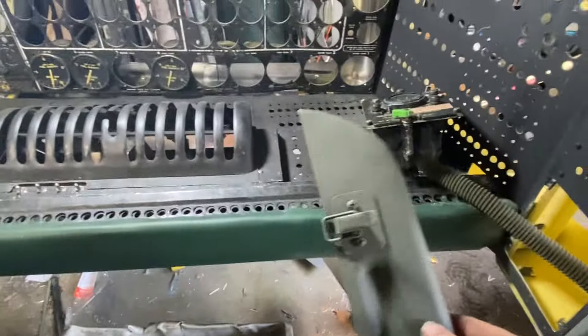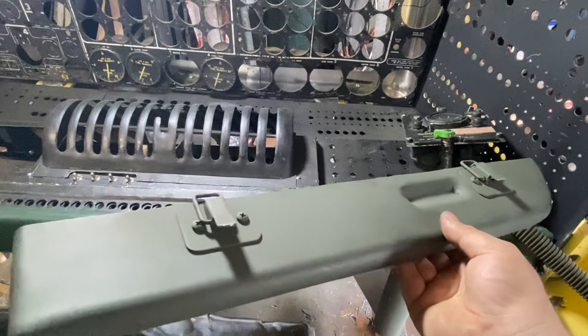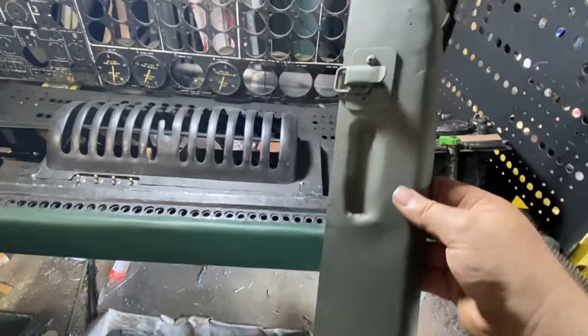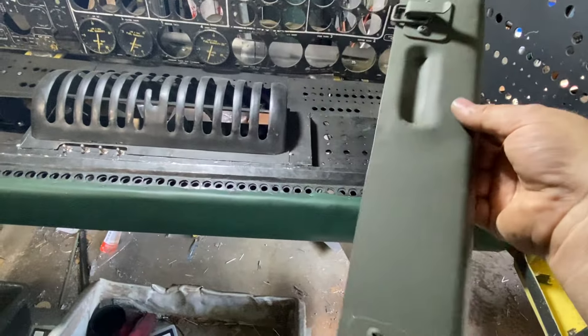Convair probably, if they didn't press this out of aluminum, made it out of fiberglass. Some of these really nice organically shaped parts are actually made out of plastic.